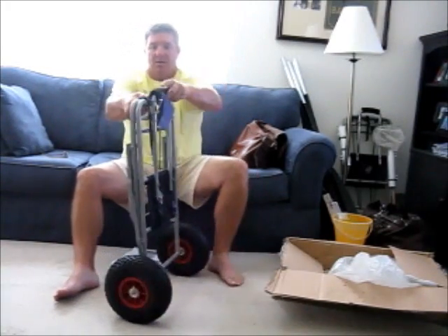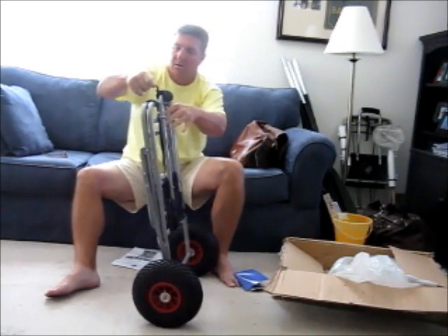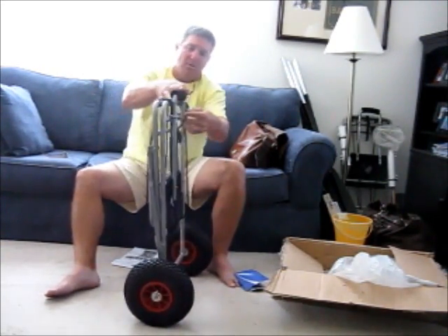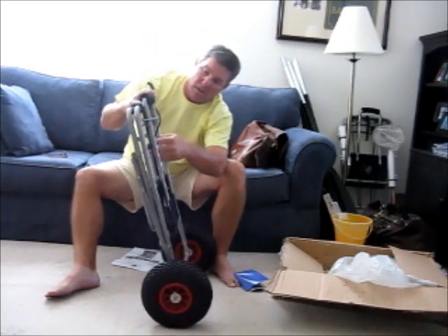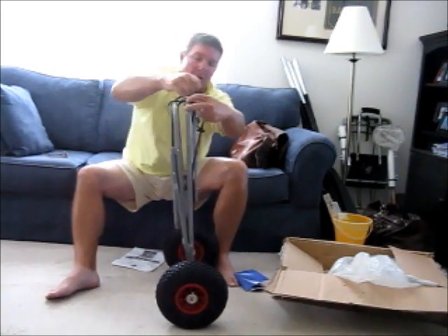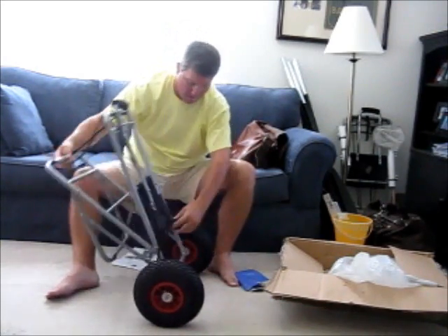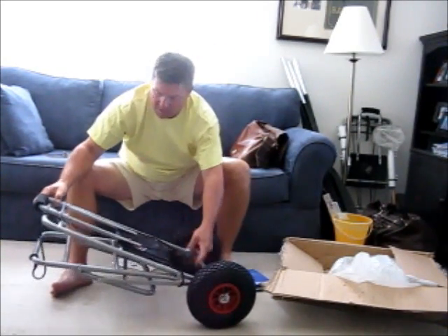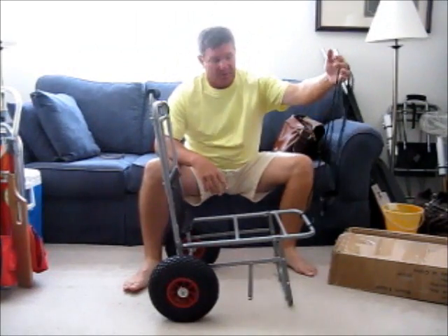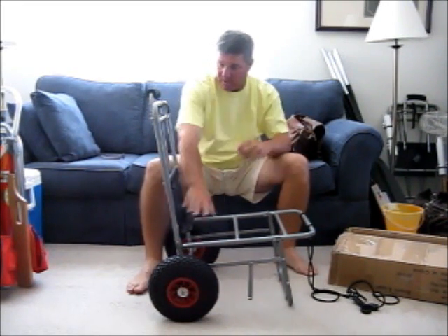Cart is ready for action. I'm going to open it up and hook these little bungee straps. The little bungee straps had just gotten themselves all twisted up, so it was just a matter of untangling them.